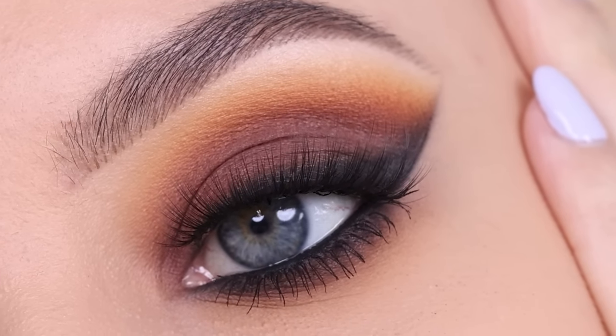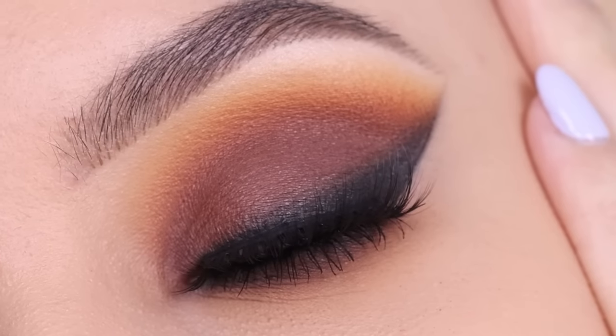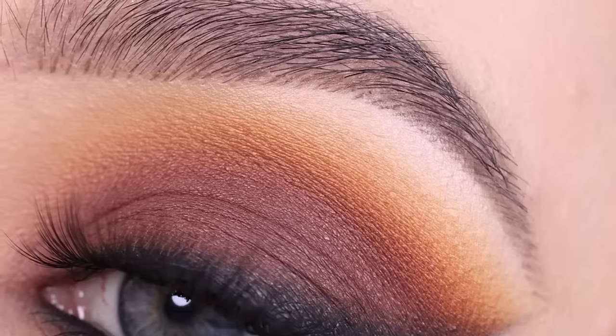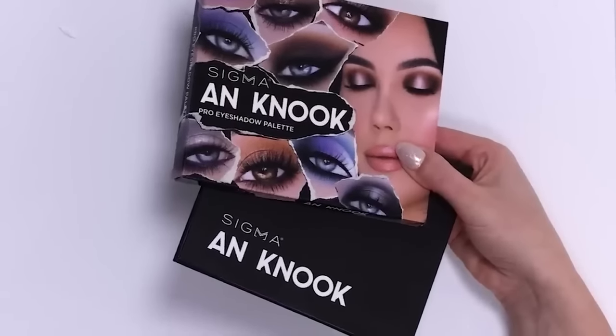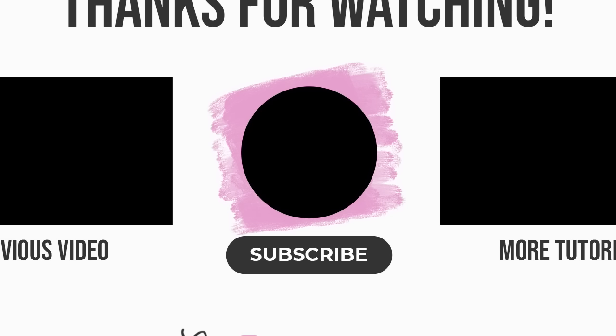This is the finished look — I really hope you all like it! Let me know if you're going to try it and what kind of makeup looks you want to see. If you look closely, you can actually see this eye look on my palette packaging. If you don't have my palette yet and want to get it, I'll link it in the description bar. Thank you so much for watching — don't forget to give this video a thumbs up, subscribe, and I'll see you in my next video!